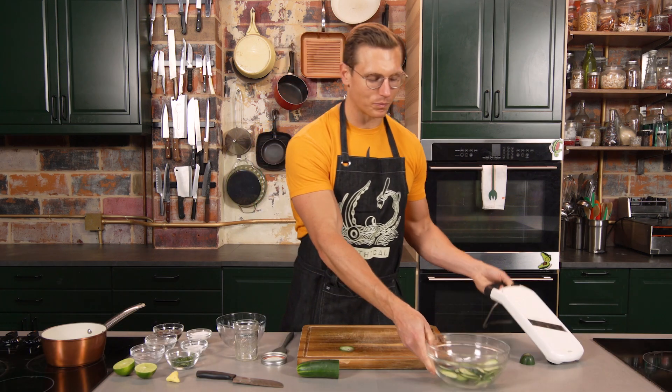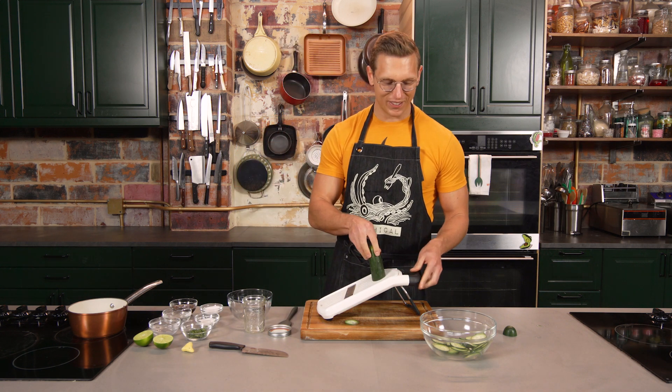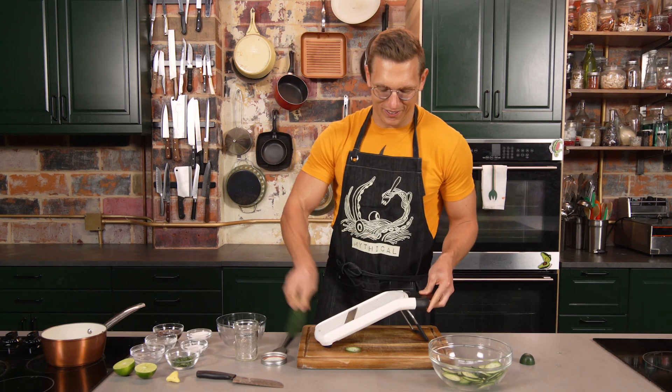We're gonna put these pickles on a sandwich eventually, and that sandwich will be filled with fried chicken and the accouterments of peanut butter and jelly. And where this idea came from — we're gonna put like three slices on a sandwich. What are we gonna do with the rest of them? Who knows, find out.